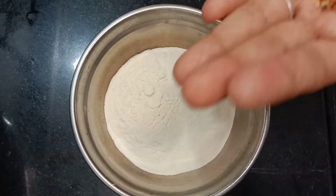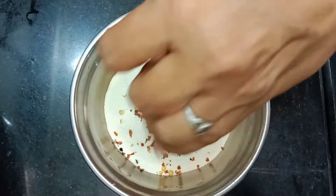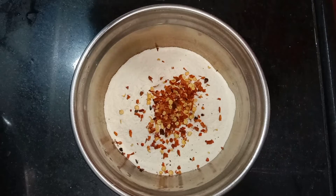We have the light pink ice cream. We have chili flakes. We have the honey spray.